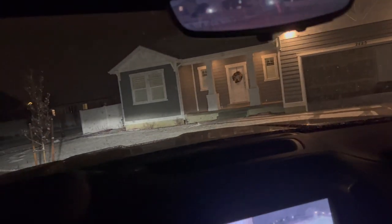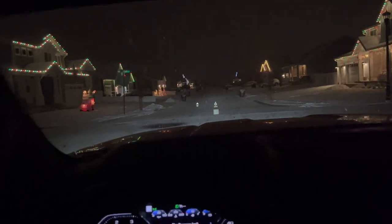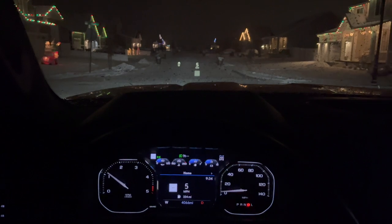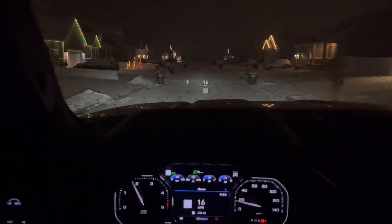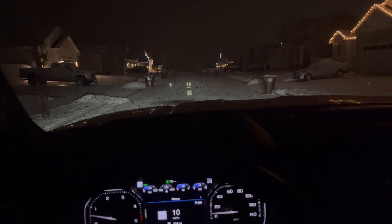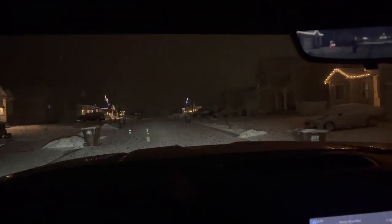I'm going to do wide open throttle here in a second. Let me just straighten out — going to go straight and do wide open throttle. Hopefully you guys can see the speed. Wide open throttle here. Traction control. Still wide open throttle. And brakes. Wow. So this road is really slippery.